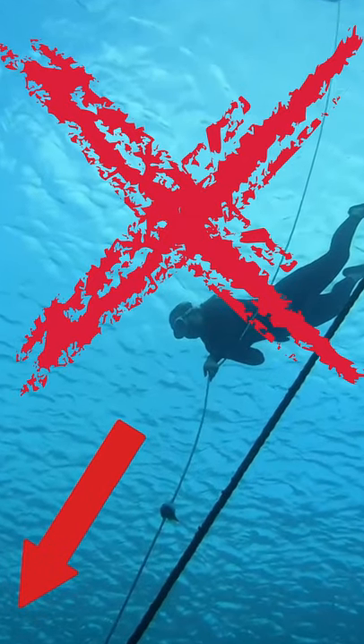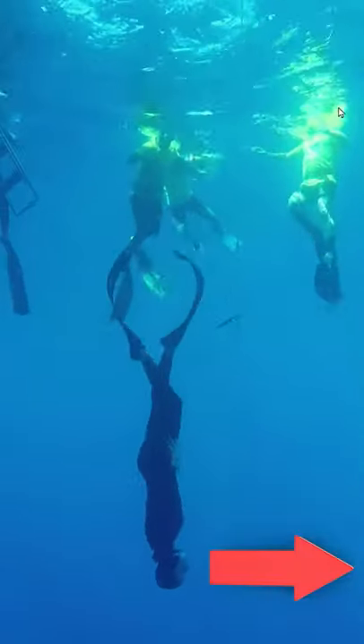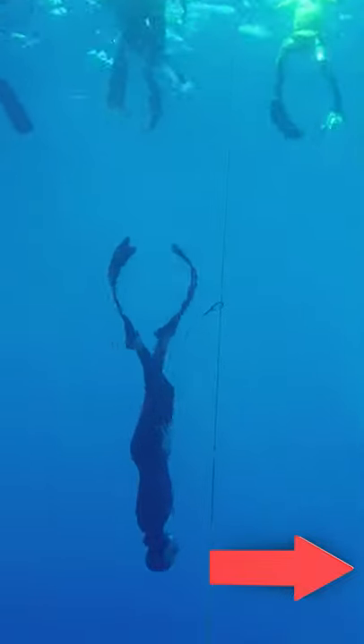Do not look down — I repeat, do not look down. Instead keep your head aligned with your spine. That means you won't be seeing where you're going. Get used to it.